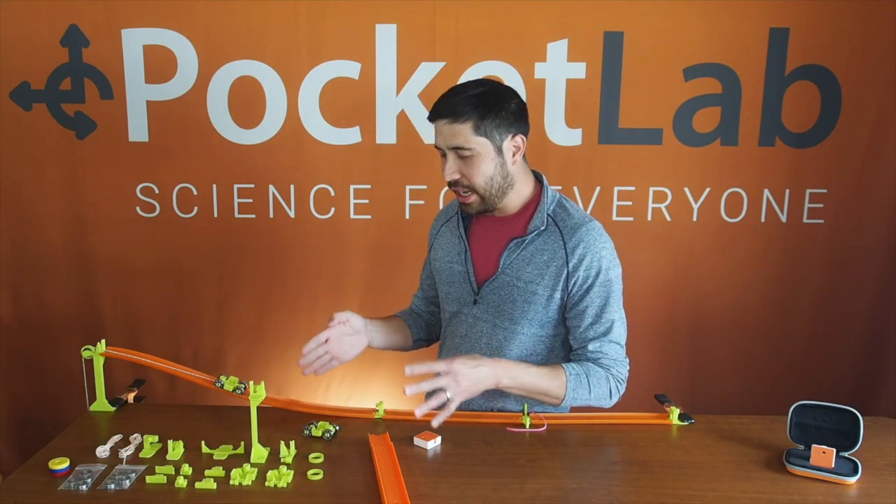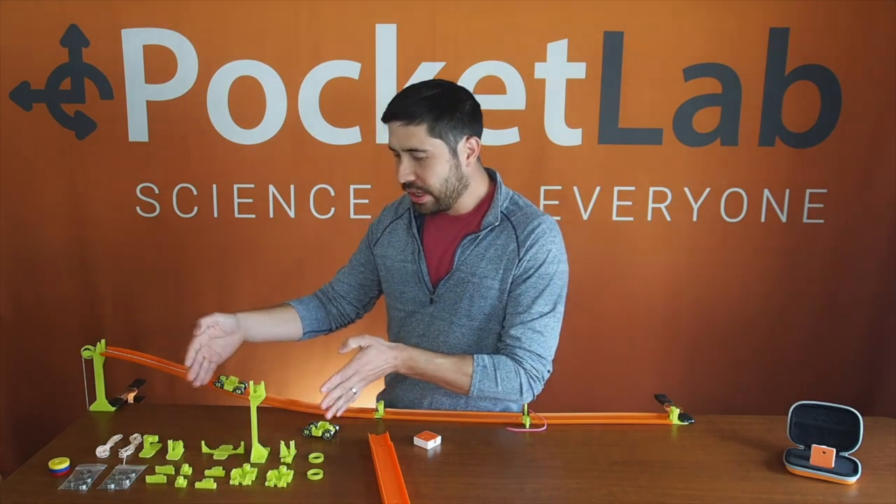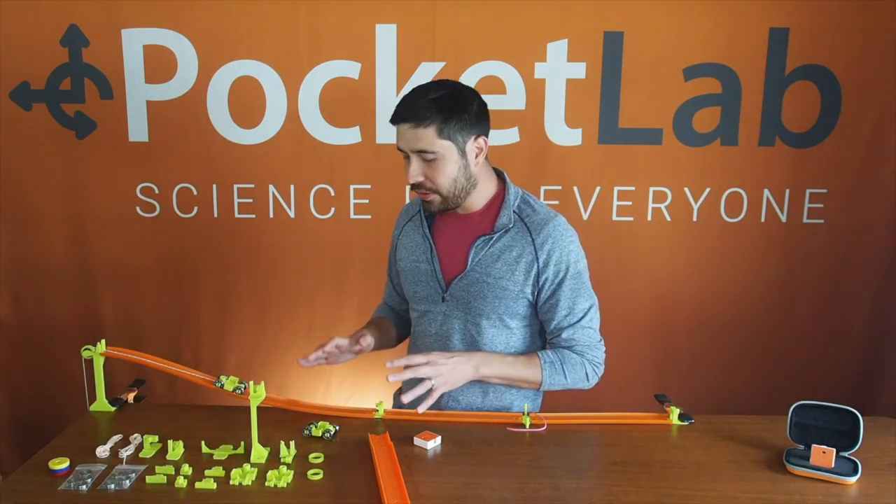We spent the last month making a mini hot rod kit. It's all these little parts that come together to make a playground for exploring physics.